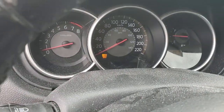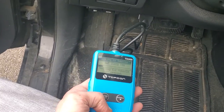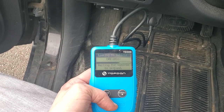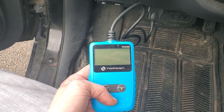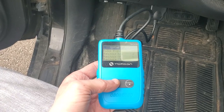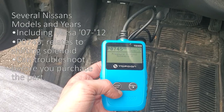Nissans from about 2000 to 2015 all kind of have this problem. If you have a big ka-chunk between gears in an automatic, and you code it, this is the only code that comes up: P0745. It's an electrical issue, and it's probably this issue I'm about to show you right here. You can test it, troubleshoot it, and find out if it's that problem or another problem.